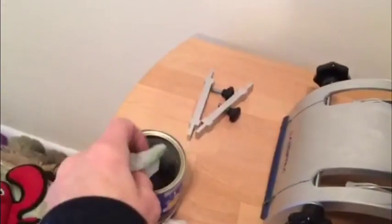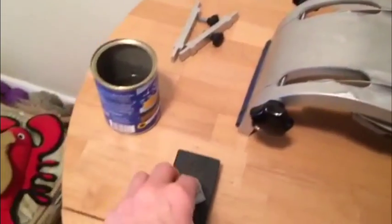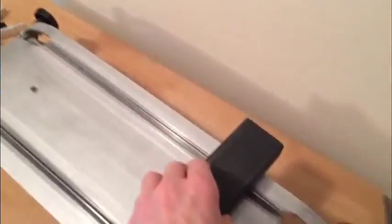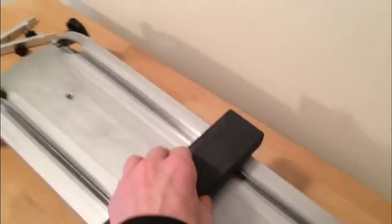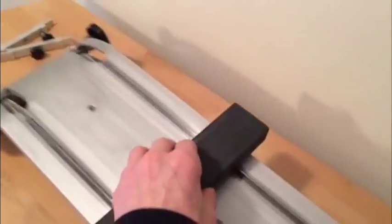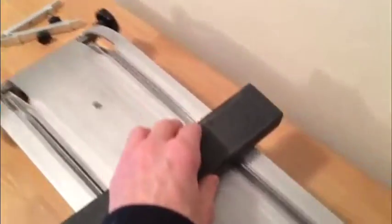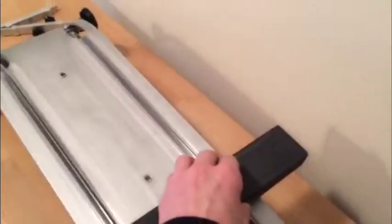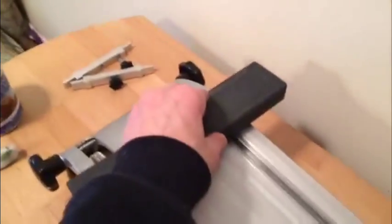On the fine side of the stone, we're going to polish the blade. It's just a back-and-forth motion the entire length. Again, don't press on the stone — keep it perpendicular. It should be just back and forth on the blades. To avoid wearing your stone out in one spot, you can gradually move from one side of the stone slowly to the other end.